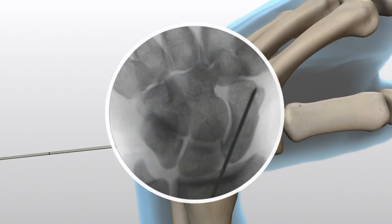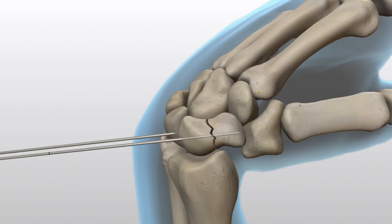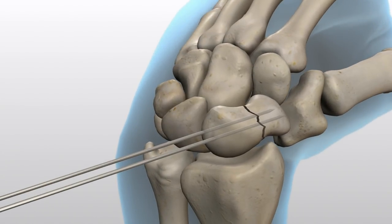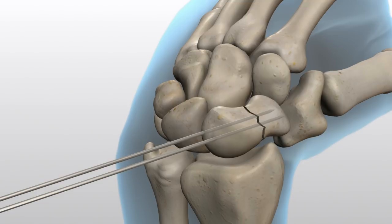A 0.045-inch parallel wire guide is available and may be used to assist with the placement of a second 0.045-inch guide wire if needed. A second guide wire is recommended to help maintain reduction and rotational stability.